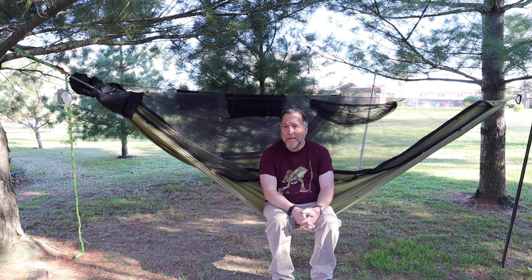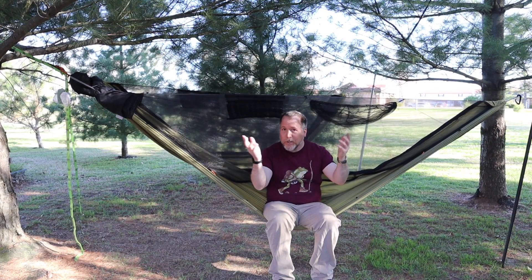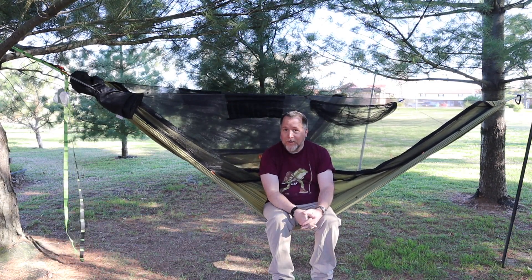Hey everybody, Mikey Cat Outdoors here. So what are we doing today? I'm doing a test of the Tensa Trekking Tree versus the Tensa Solo. You can use these if you're in a situation where you've only got one tree to hang up with, or you're in a situation where you've got no trees. So let's check it out.